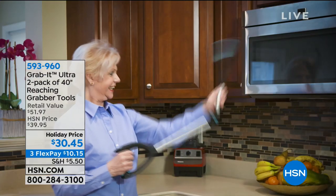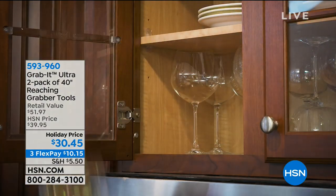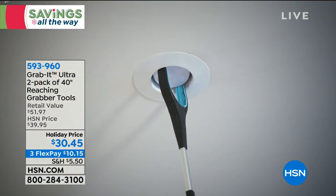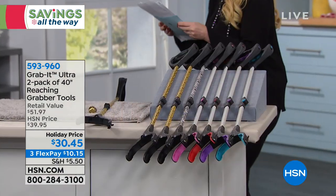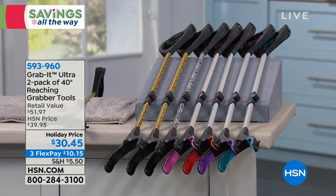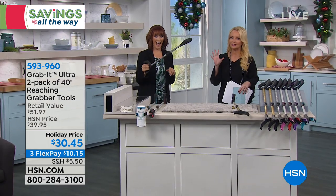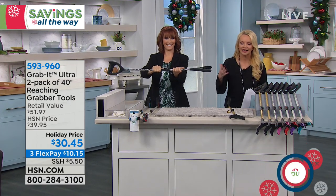It's all about practical presents. We need a little assistance now and then. How about the Grab It Ultra two-pack? We normally do this at $39.95, but today we're doing it at $30.45, on FlexPay at $10.15 to get it home. Vonnebel Sherman is here — she's a product expert who brings us products that make our life easier.